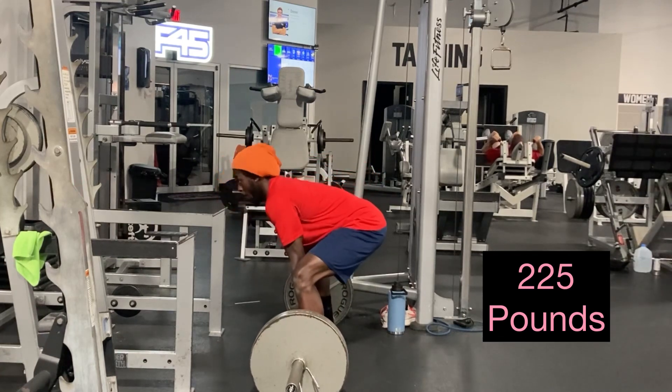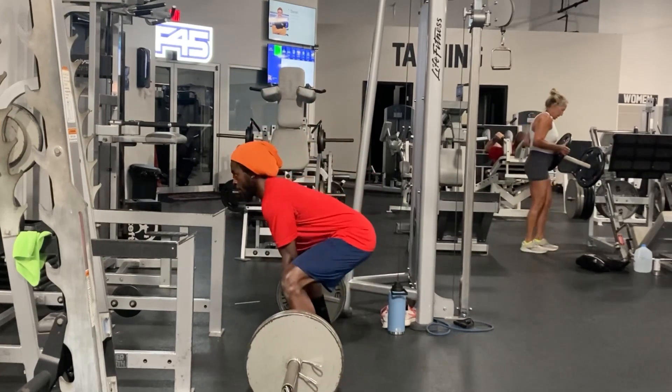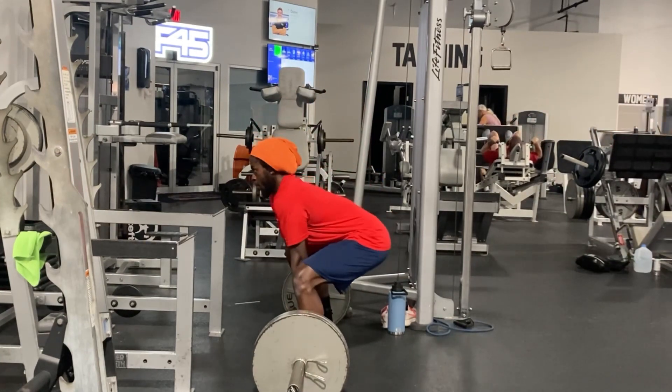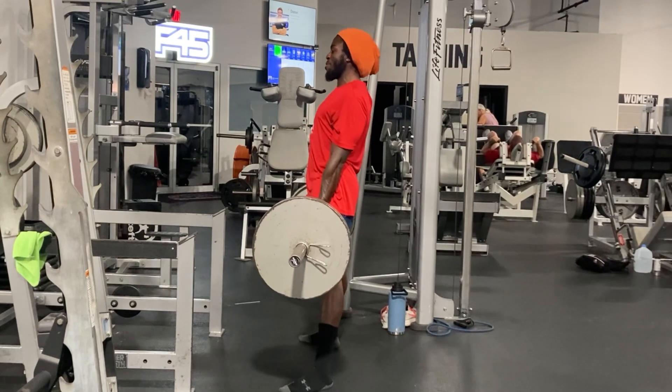It's feeling pretty good today, nice and smooth. I also did some single leg hip extensions to target the hamstrings and the glutes. Working one leg at a time is going to help reduce muscle imbalances.